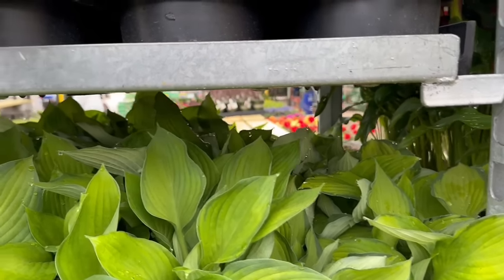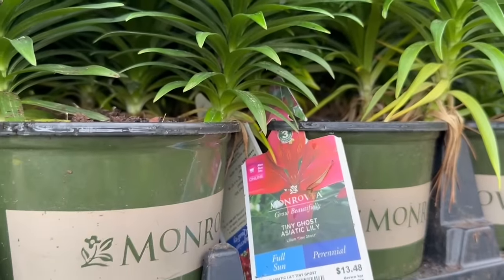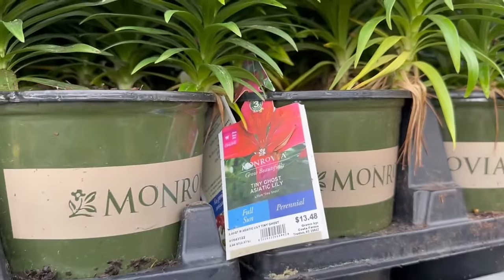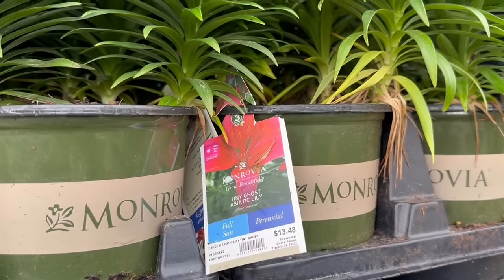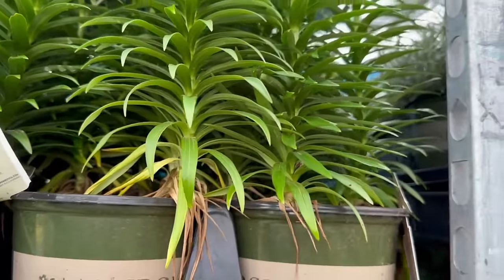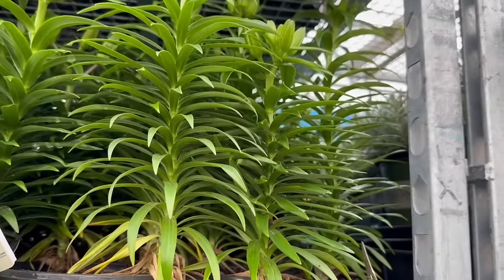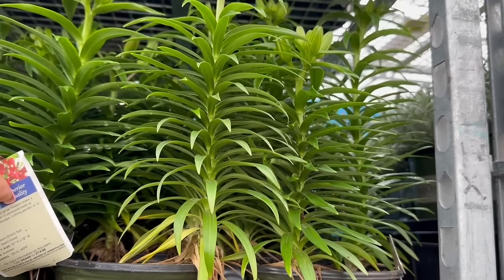We have another perennial — this is a Tiny Ghost Asiatic Lily. It is a full sun perennial for $13.48, by Monrovia, in a 2.5 quart size. It needs 6 hours of direct sun. The mature size is 12 inches tall and wide. It blooms in the summer, and the hardiness is minus 30 to minus 40.